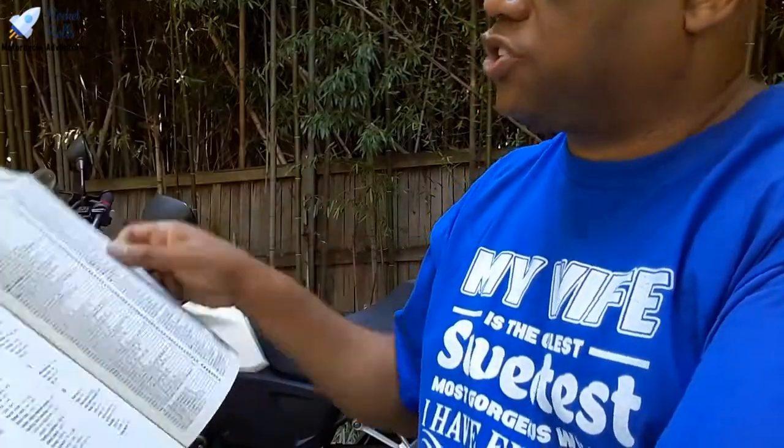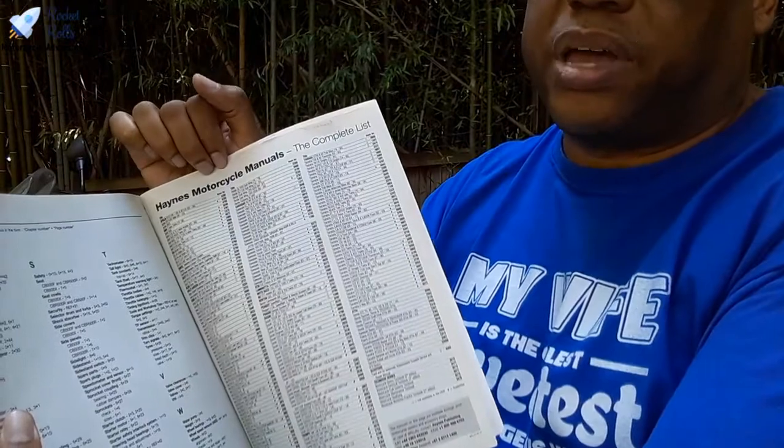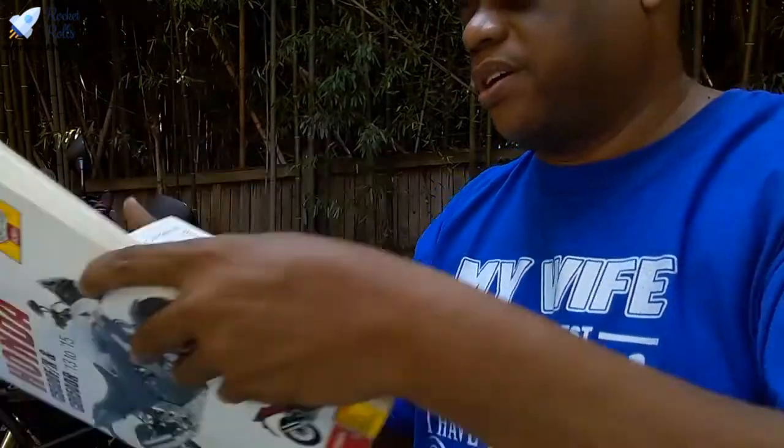The book also has in the back some troubleshooting checklists, an index to assist you, and a list of the other manuals that are out there — at least as of when this one was released. Overall, tremendously useful book.